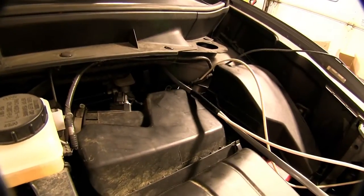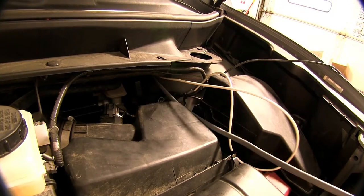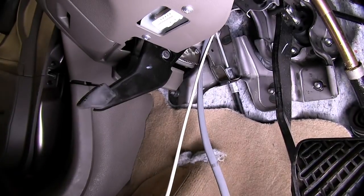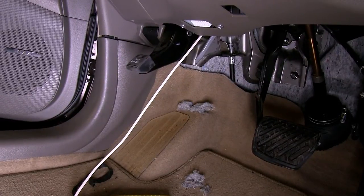We'll take the remaining gray duplex cable that we cut off previously, take some black electrical tape and secure the white wire to the gray duplex cable, then pull the gray duplex cable back into the cabin where we can gain access to the white wire. We'll then go ahead and remove the wire from the gray duplex cable and leave both the gray duplex cable and white wire in the cabin.